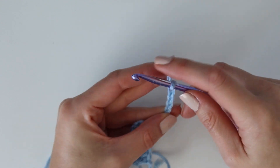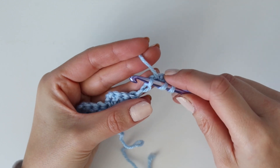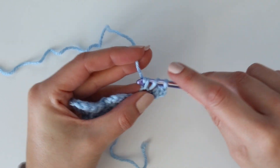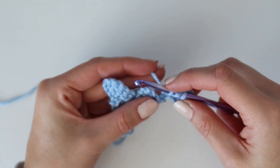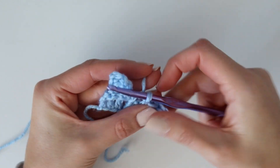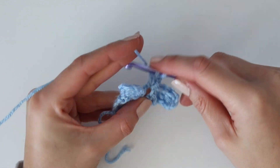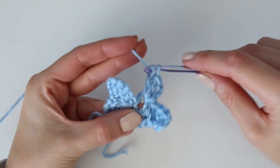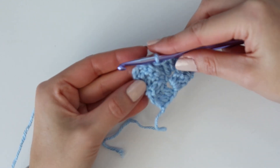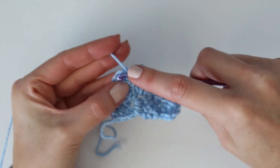Row three starts the same way with an increase square — chain six and work your three double crochets starting in the fourth chain from the hook. Once you've started that beginning increase square, work a regular square by slip stitching to join in the chain three space from the row below, then chain three and work three double crochets into the same spot. You only chain six on edge increase squares. Finish the end of the row with a regular square as well.